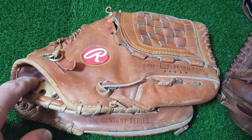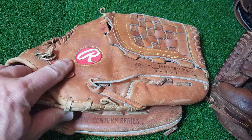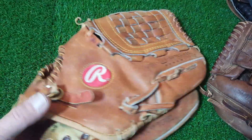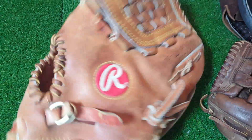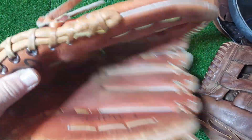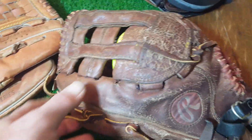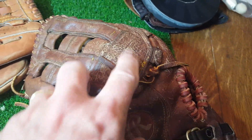Welcome back everyone, it's George. I'm going to do a little video on a good reason to keep a ball inside your glove. This one is obviously a pancake right now, but when we get done it will have a shape like a glove — kind of like this one.